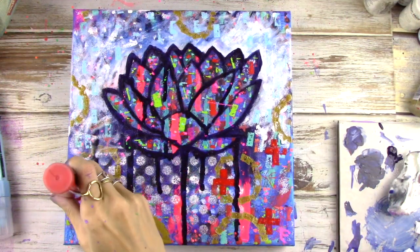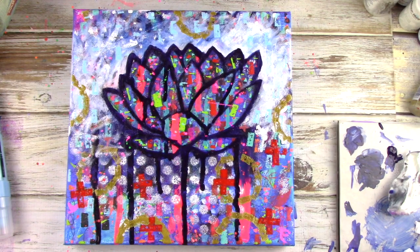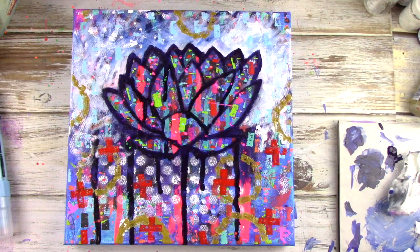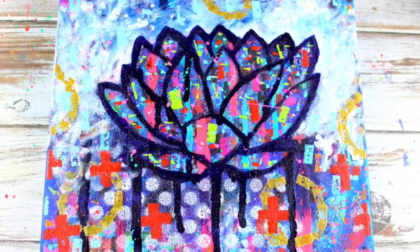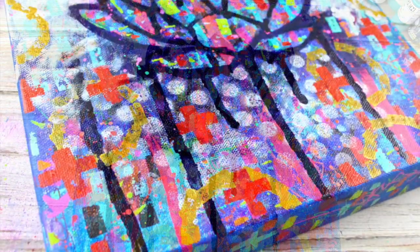Then the last part — I've just decided to add some red X's with my paint pen just to kind of ground the whole flower. Thanks again for joining me. I hope you enjoyed the video. I've listed all the supplies in the description below, so go check it out.